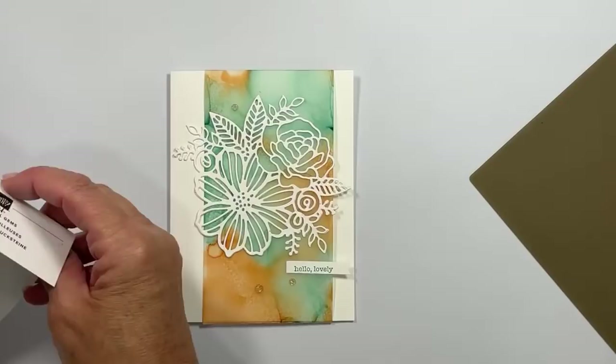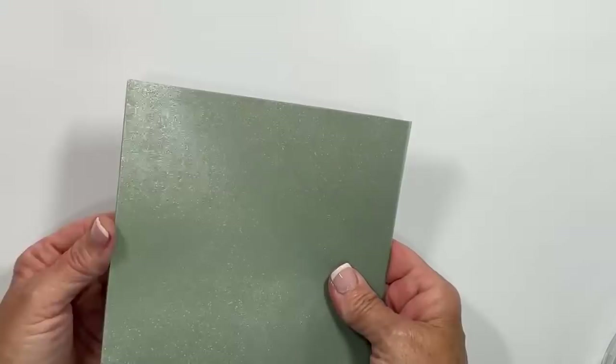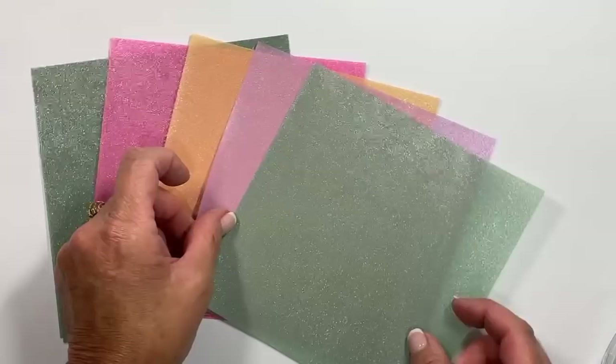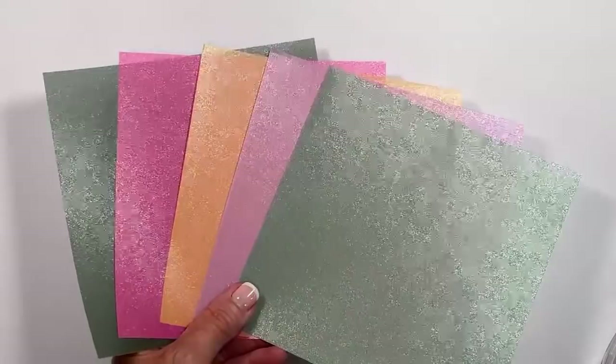Because I had so many techniques with the alcohol markers to teach you tonight, I actually have these in various totes. Let me move on to the next one. This, if you have not seen it, is in the catalog and it's gorgeous. That new annual catalog includes the new in colors, and do you see the shimmer? This is shimmer vellum, and I think it's well overlooked in that annual catalog. But guess what? We're going to add alcohol markers to this.